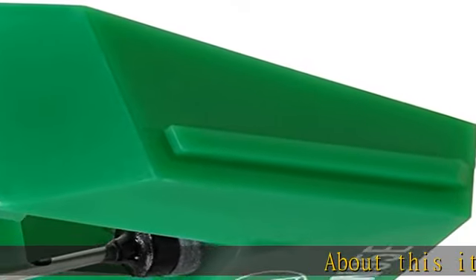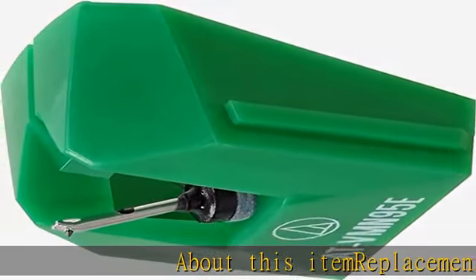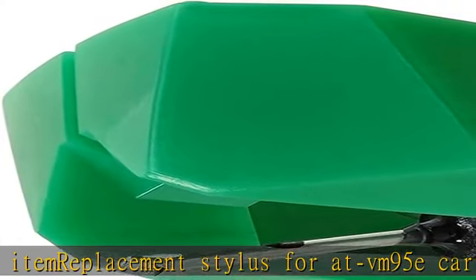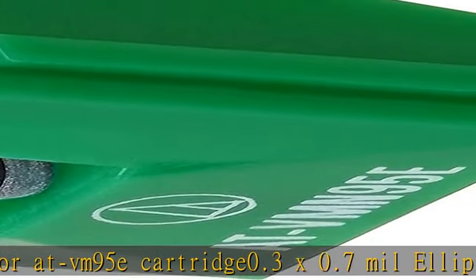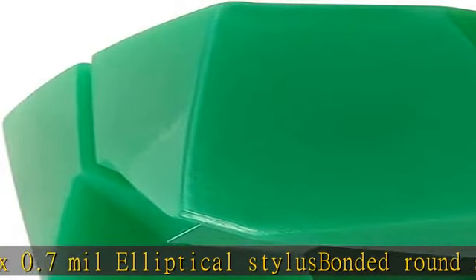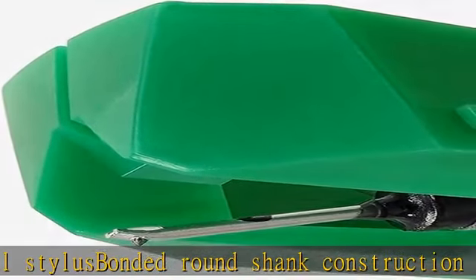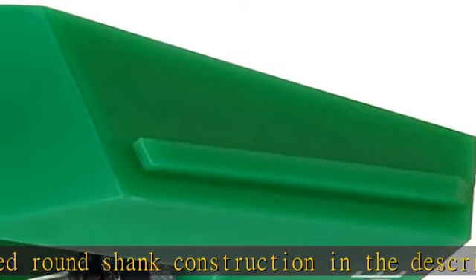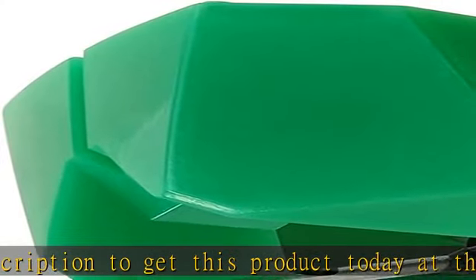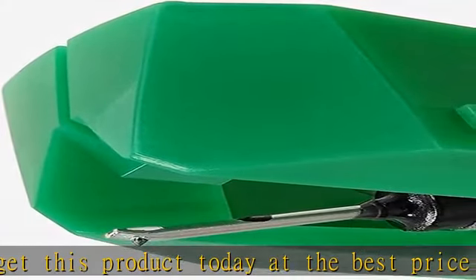About this item: replacement stylus for AT VM95E cartridge. 0.3 x 0.7 mil elliptical stylus, bonded round shank construction. Check the description to get this product today at the best price.